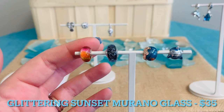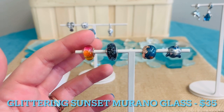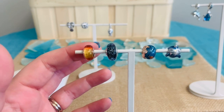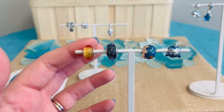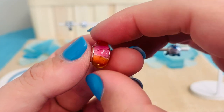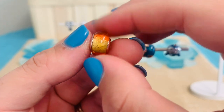Next for our Murano, we have this Glittering Sunset Murano Glass Charm. This is in our Pandora Rose Metal, and it has iridescent pink, yellow, and orange Murano. As you see me spinning it, you see pink, orange, and yellow — it almost reminds me of a popsicle, or like the name says, a sunset. You can really see all that glitter, and it really gives it some texture as it moves. Just look at all those beautiful summer colors.